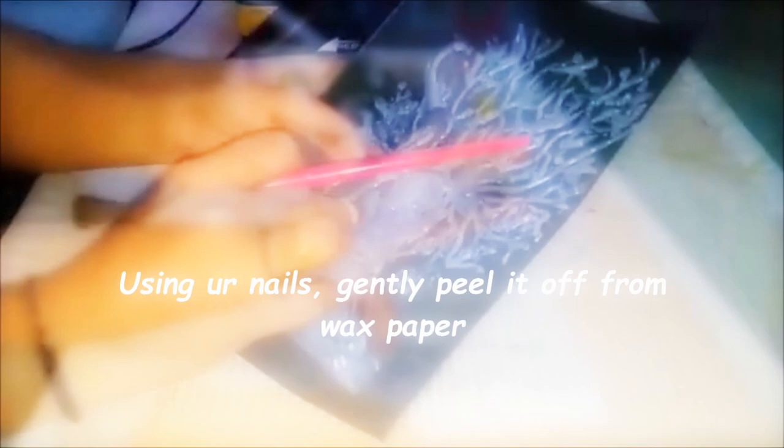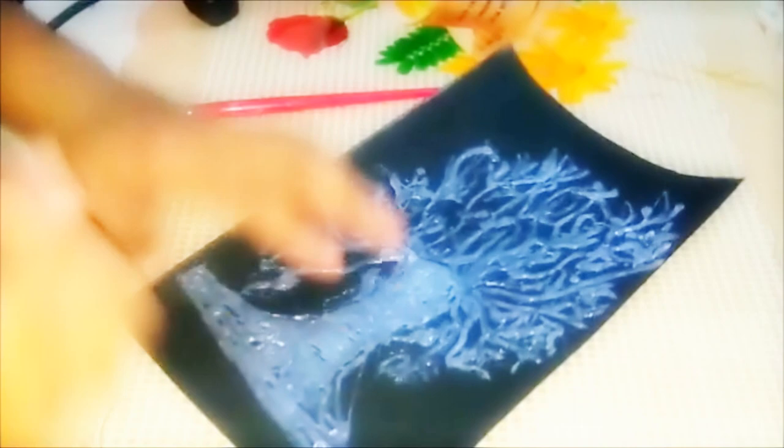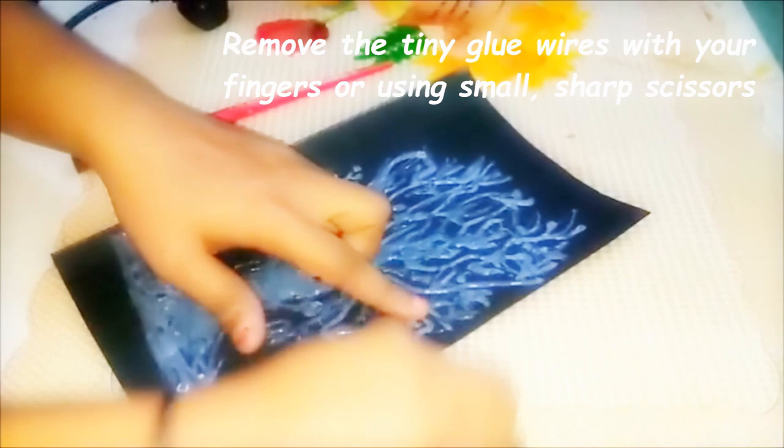I'm checking whether it fits the frame or not. If there is any excess, you can cut it with sharp scissors.